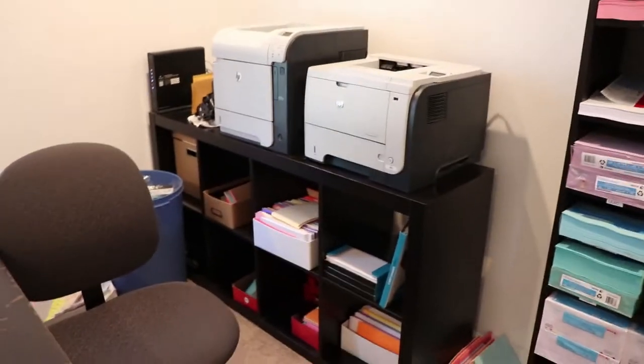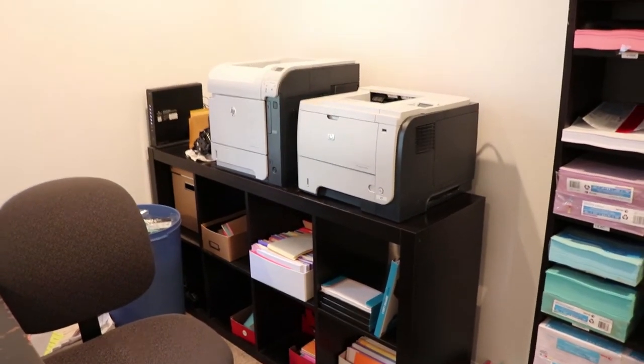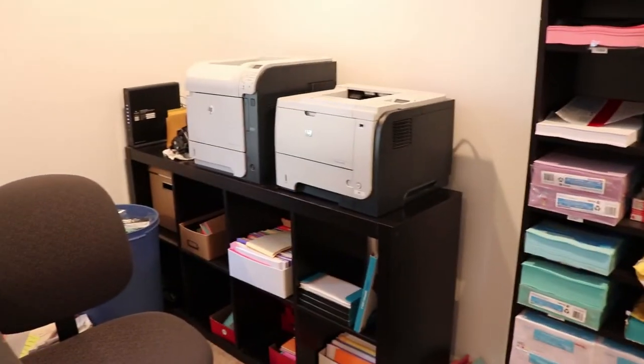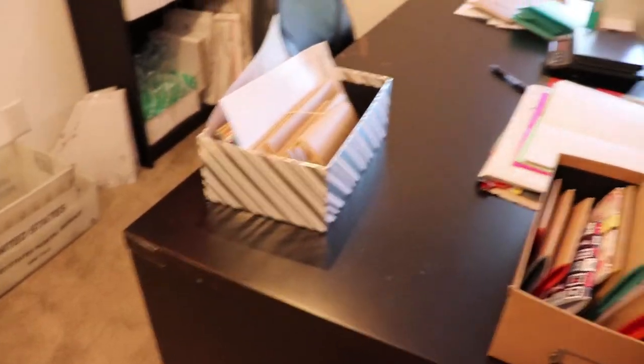Then over here we have our two printers. My mom is currently out right now looking at printers — we're actually looking to possibly get a contract to get a giant printer, so that would be amazing. But this is the computer we print everything at. Sorry, the desk is a little messy right at the moment. Here's some orders I'm working on.